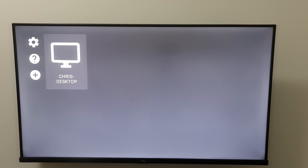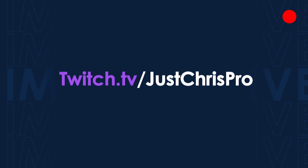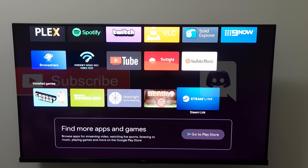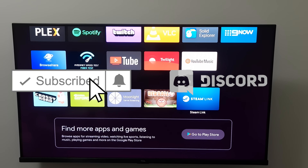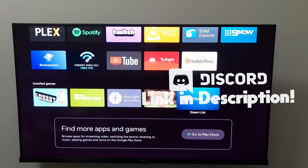Hopefully you found this video helpful. Please leave a like and subscribe if you did. Check me out on Twitch if you're interested in more gaming content, or join my Discord if you have a question. Hopefully this helps and I'll see you in the next video.